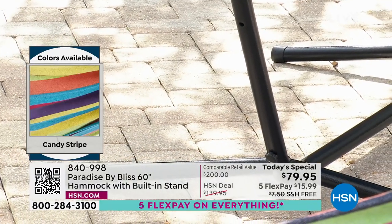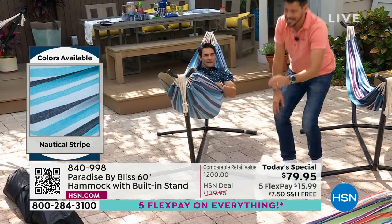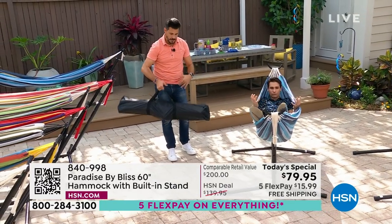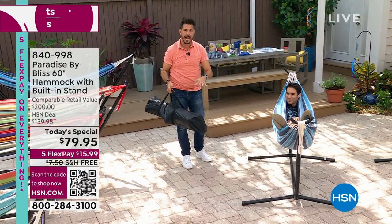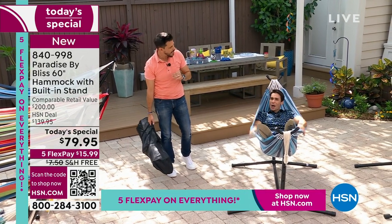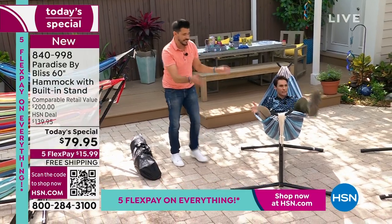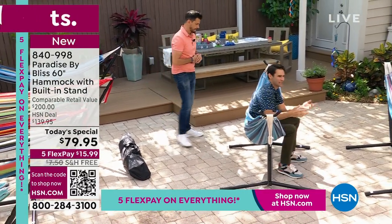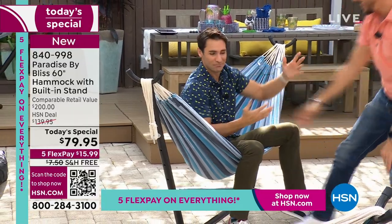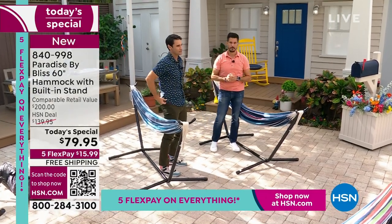Whatever feels right to you — you obviously don't want your backside hitting down here, so it's super easy to adjust. I showed you how quick and easy it is to assemble. Everything fits right here in this carrying bag. For me, my hammock stays in my backyard, but if I was going to go camping, it's nice to know I could pack this up. It's only 28 pounds. Now I'm portable. Now I take my bliss with me. Look how easy it is when you go to step out of it. People say getting in and out of a hammock is hard. Nope — that's all been fixed for you here.